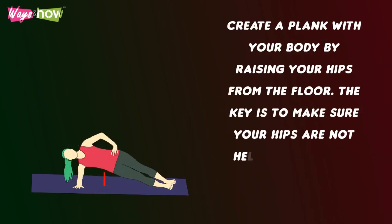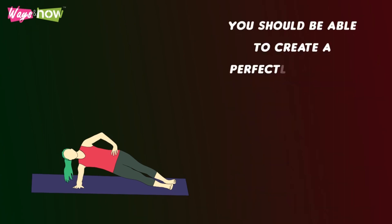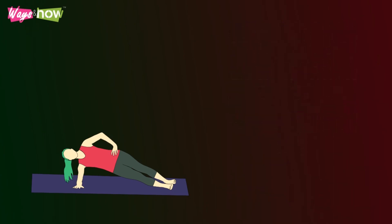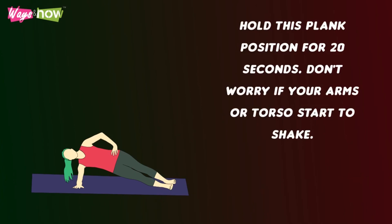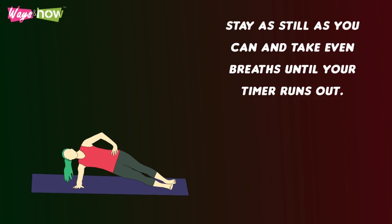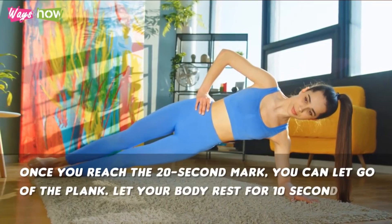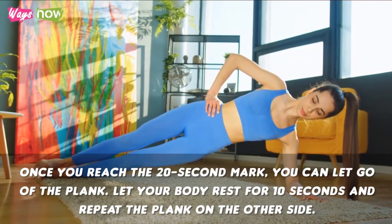Step 4: Create a plank with your body by raising your hips from the floor. The key is to make sure your hips are not held too high nor too low, so that they sag to the ground. You should be able to create a perfectly straight diagonal line from your head to your feet. Step 5: Hold this plank position for 20 seconds. Don't worry if your arms or torso start to shake. Stay as still as you can and take even breaths until your timer runs out. Step 6: Once you reach the 20 second mark, you can let go of the plank. Let your body rest for 10 seconds and repeat the plank on the other side.